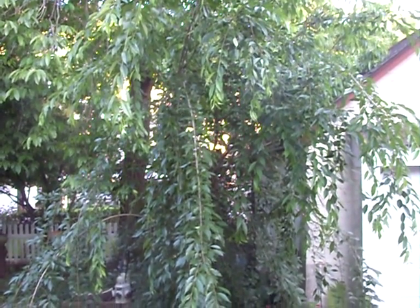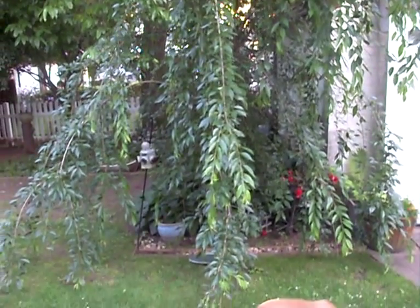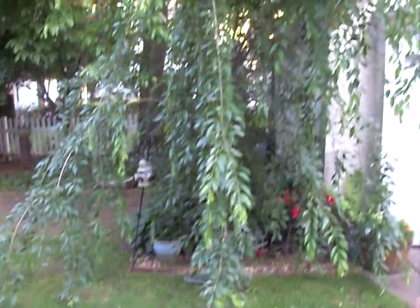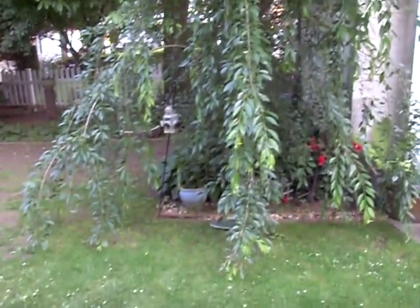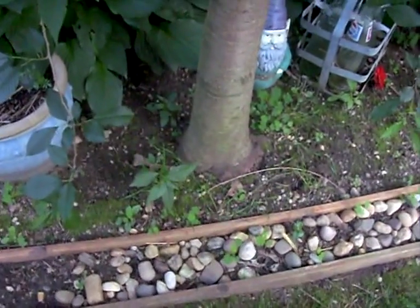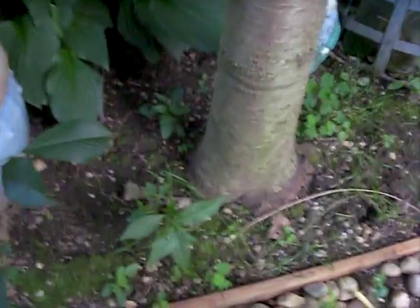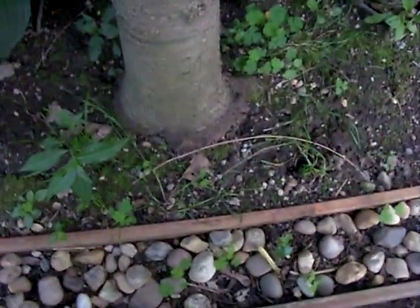Welcome to Gardening 101. Today we're going to be talking about how to grow a weeping cherry tree. As you can see, this guy's getting pretty big — he's getting tall and he's weeping, and it's the summer now. The bloom is done; they make beautiful white and pink flowers in the spring. What we're going to do here is get in there for the summer and just take care of this area so that he has a nice healthy summer.